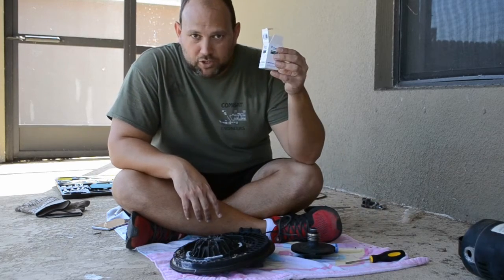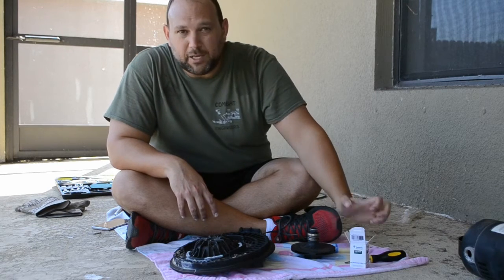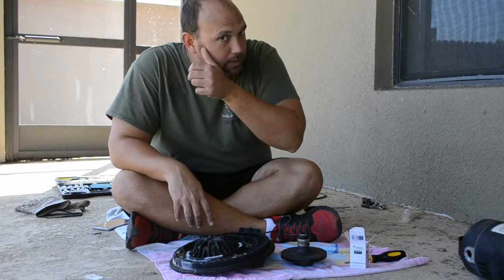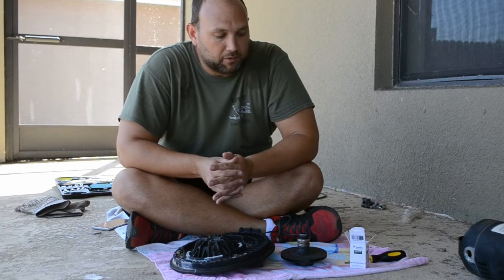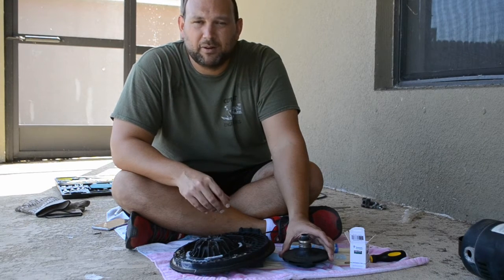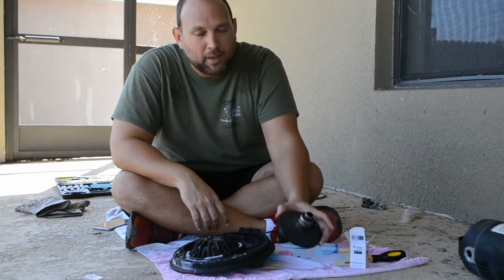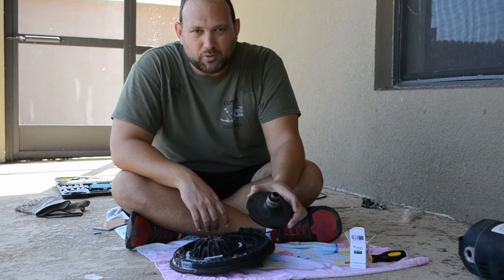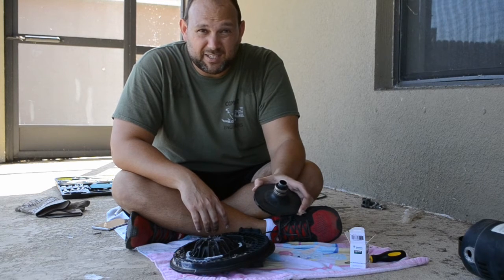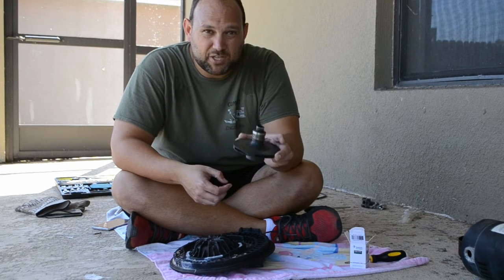We've got a brand new shaft seal here. I'm not going to take it out of the box yet because you're going to need to touch this only using gloves. I've got rubber gloves on. Experts — probably the guys who sell these shaft seals — say you need to replace these about every two to three years. It's a little labor intensive, but I think it can be done pretty easily at home. The big telltale sign is when you see little water droplets coming down from the bottom of your pool pump — that's usually a good sign your shaft seal needs replacing.